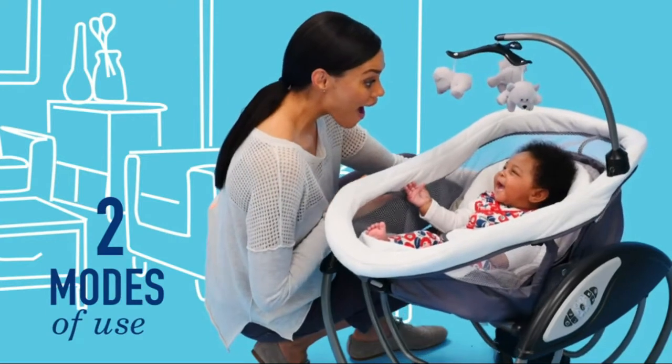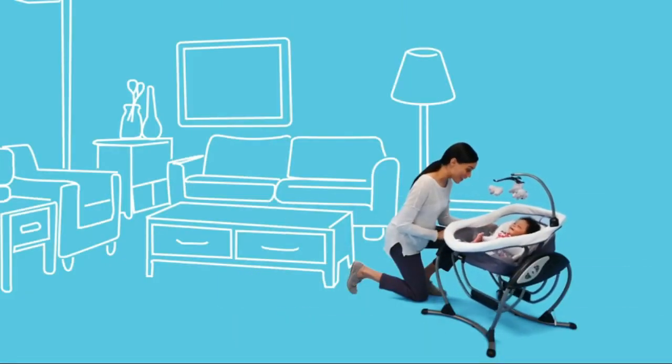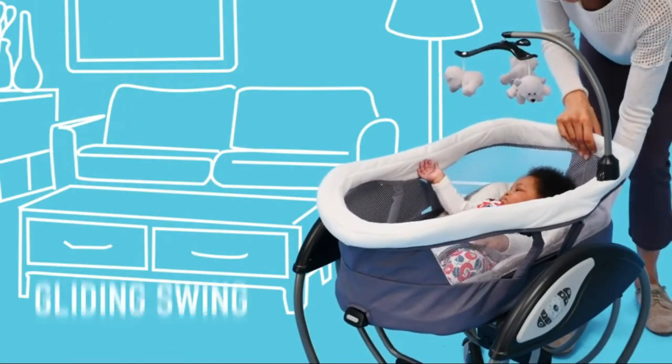Soothes with the same gentle motion you use when cuddling and comforting baby in your nursery glider. Vibration with two gentle speed settings keeps baby relaxed. Option to plug in or use batteries for convenience.